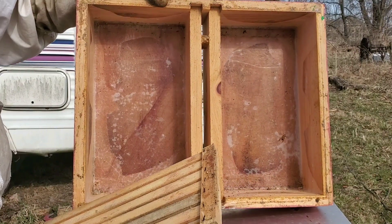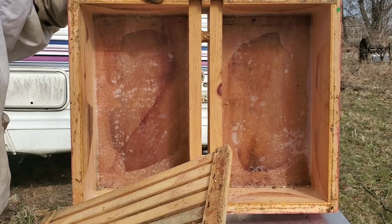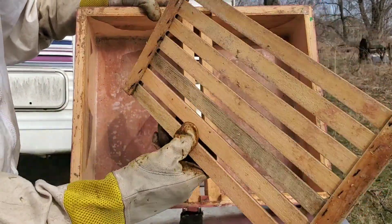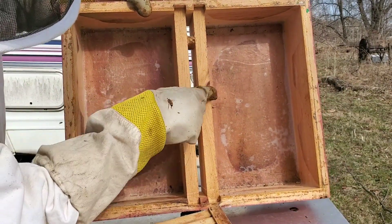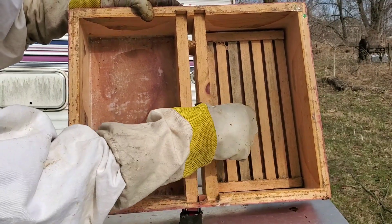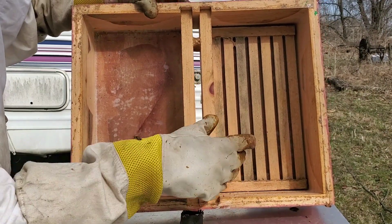Our plan today is to put on some sugar water for them. I don't think the nectar flow is going yet and we just want to make sure they have enough food to make it through this last bit of cooler weather. We have a few nice days coming up in the 50s and 60s. The bees can climb up through this hole, over this edge, and back down onto one of these floats. We'll stick the floats in and pour the sugar syrup in. The syrup we're using in the spring is one part sugar to one part water.